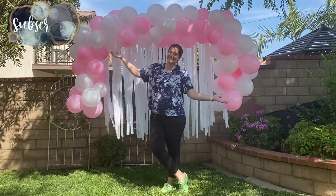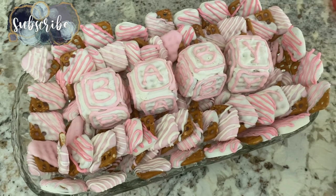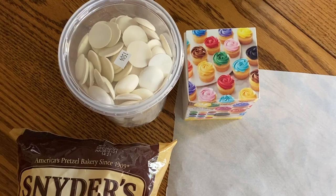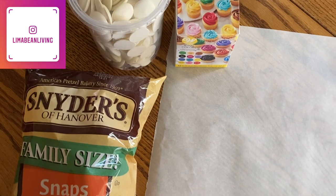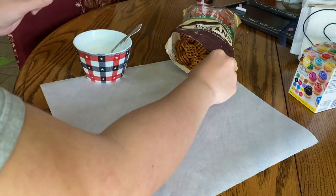If you are new here my name is Emily. Welcome to my little channel. In a previous video I shared that my brother and his wife were expecting their first child and even shared their adorable gender reveal which I made cupcakes for. Feel free to check out that video after this one.